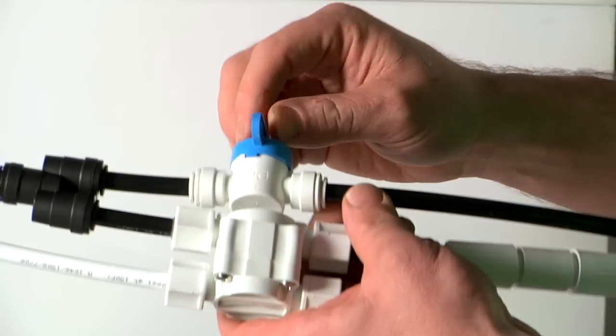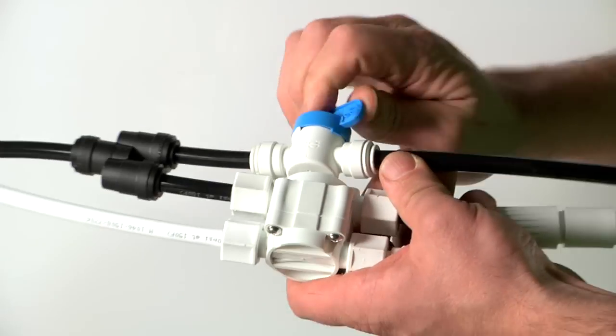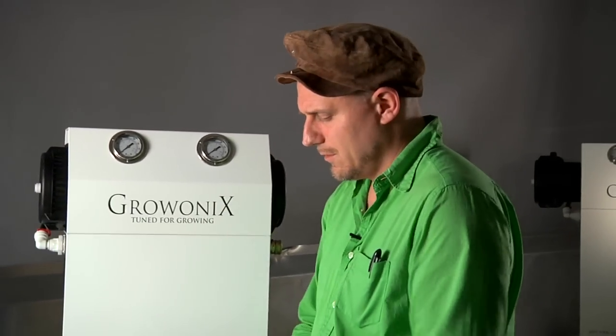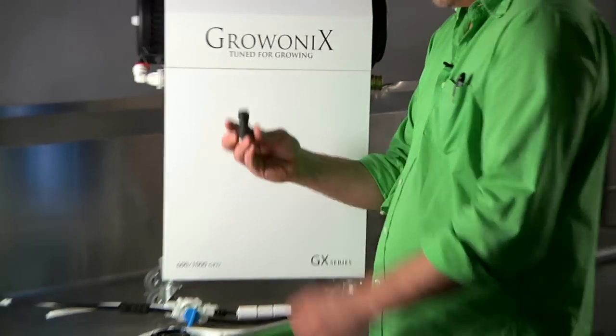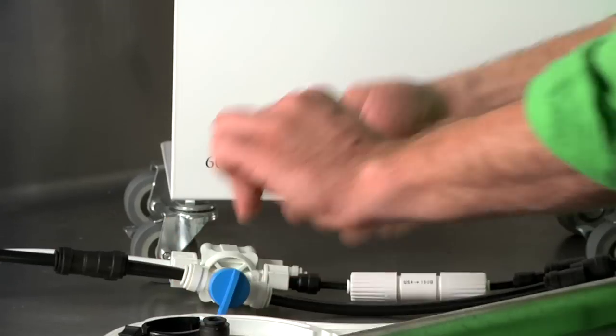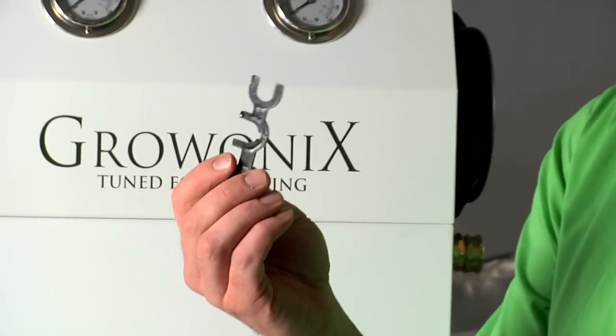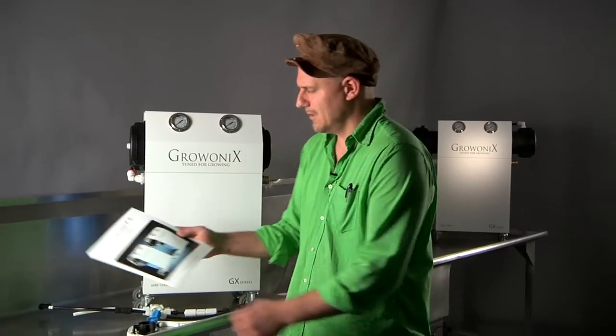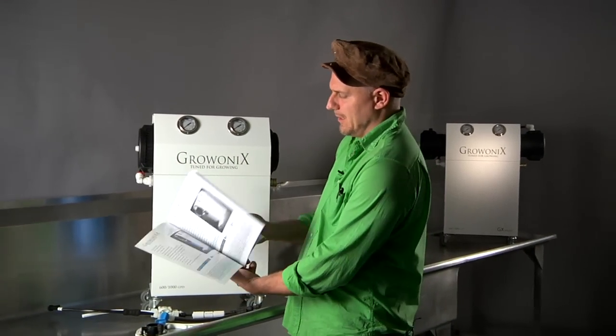Also, like all our units, you get a flush valve and an auto shut-off valve. The units also come with the filter wrench, your hose connector piece, a tubing collet wrench, an extra ball valve, and a drain saddle. You also get the extensive 25-page color manual.